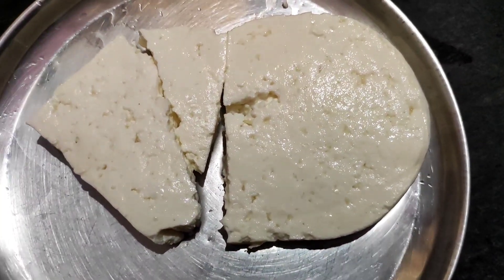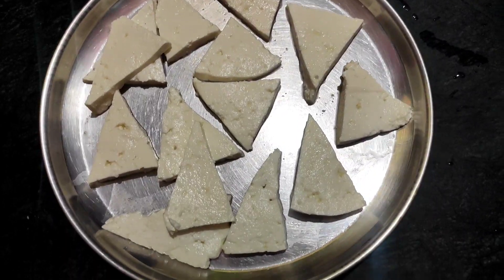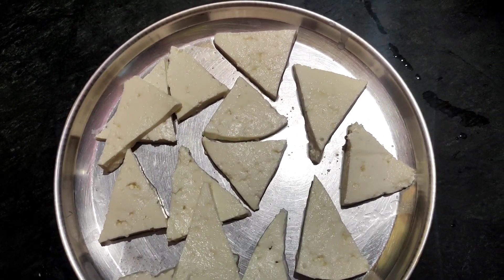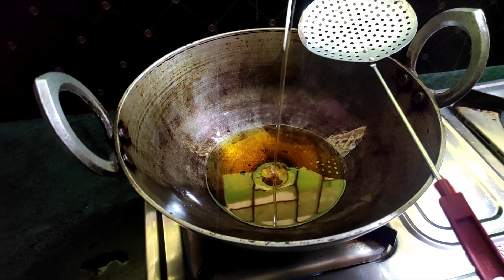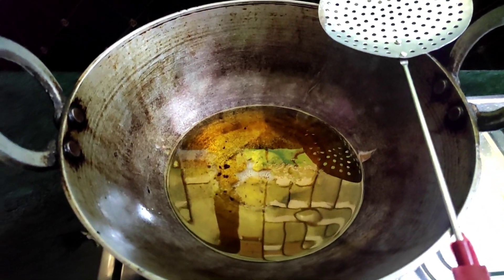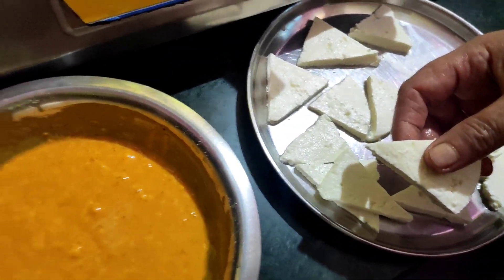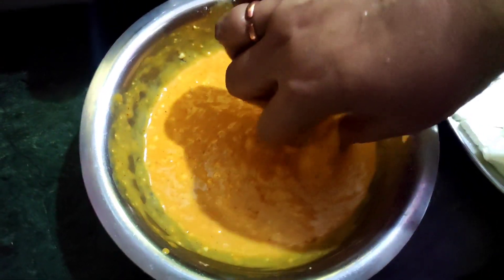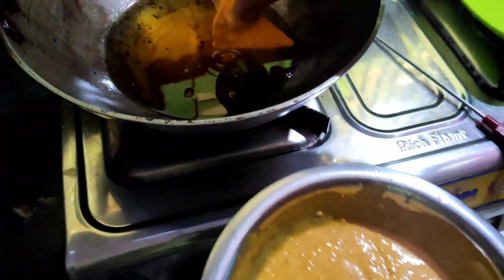The recipe is made by the first recipe. We will also take the recipe back after making it. Let's make sure it's done. We can add to the recipe. I will add the paste to the pan.